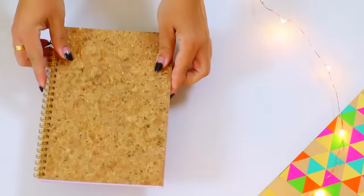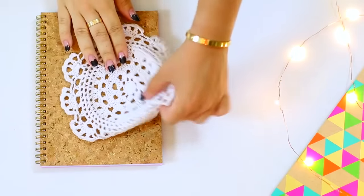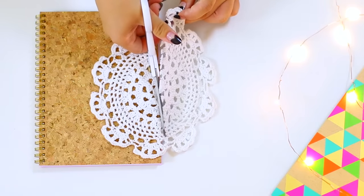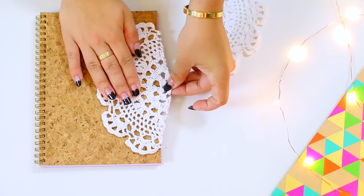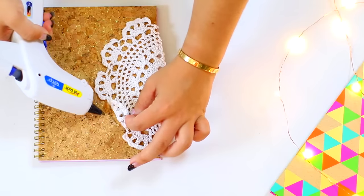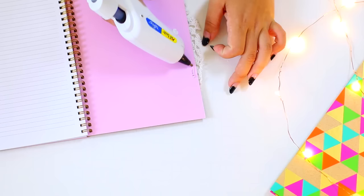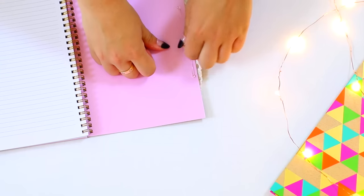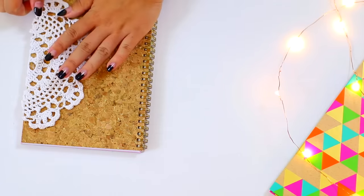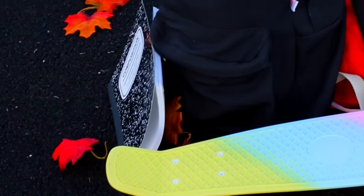The last notebook I have for you is this cork one, and I just got this from Target. Then I got a fabric doily — you can get these at fabric stores and craft stores; I got mine from Joann and they're really cheap, only like two dollars. I'm just hot gluing it onto the cover of the notebook, and then I left a little on the side so I could tuck it on the inside just to kind of secure it a bit more. You could also probably use Mod Podge for this, but I just thought the hot glue would hold a little bit better. And that is it — it's so cute.